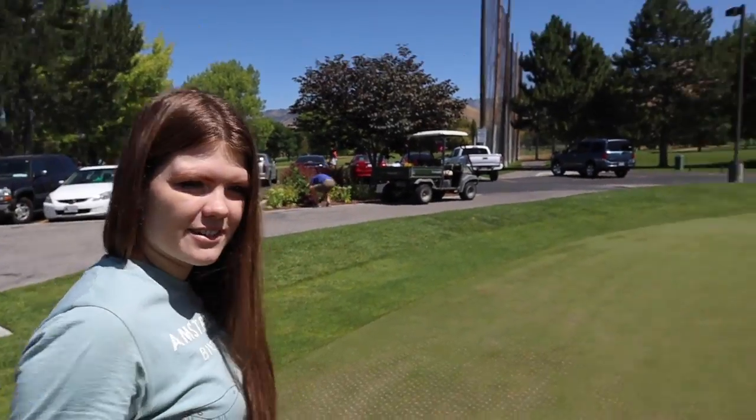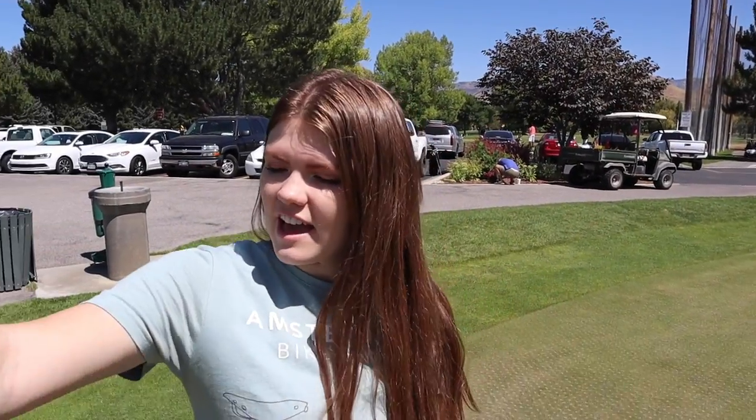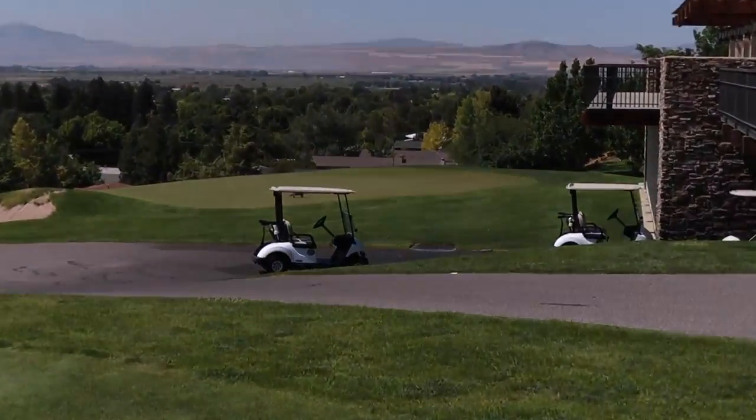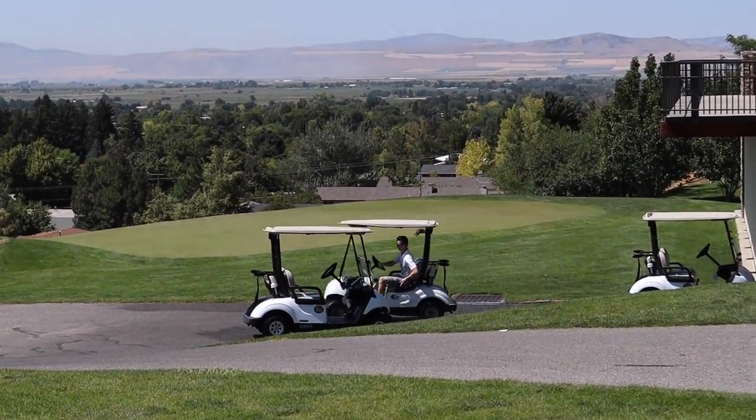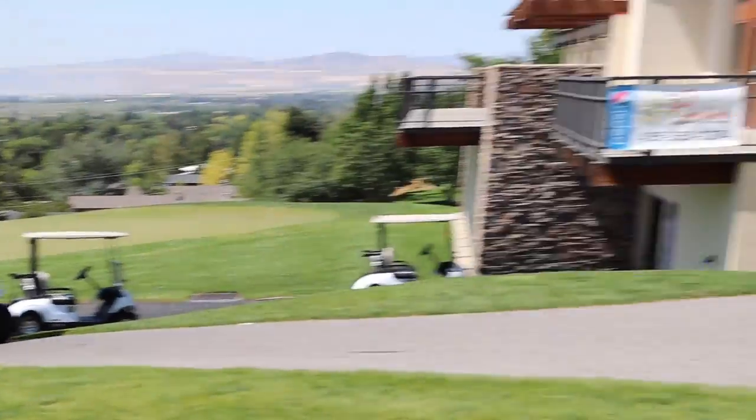Alright guys, now that we're done practicing, it's time to move to the real deal — which is apparently more like miniature golf. This is not the real deal. What? This is the putting range — this is for putting. That over there was practicing for driving. Oh my gosh, look at that. There's a kitty cat. That's a sand trap. That's a big sand trap. I would definitely get stuck in that.